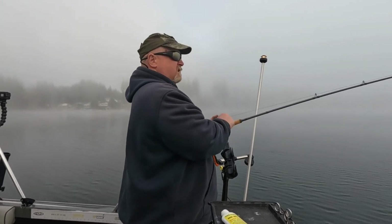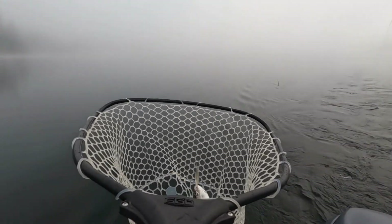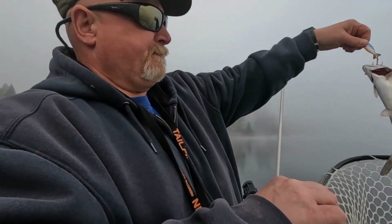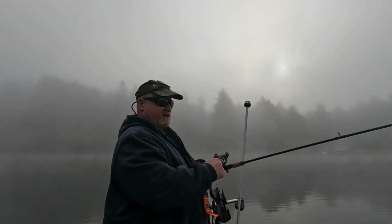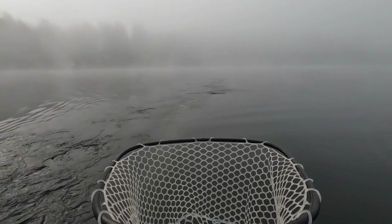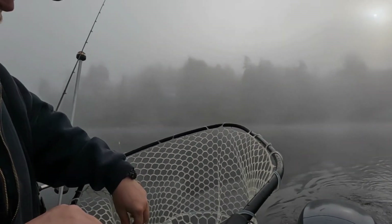We're fishing three miles an hour, and Mike was back four and a half colors. It's okay — catching fish on Abu Garcia. Nice little pretty color to them in here.